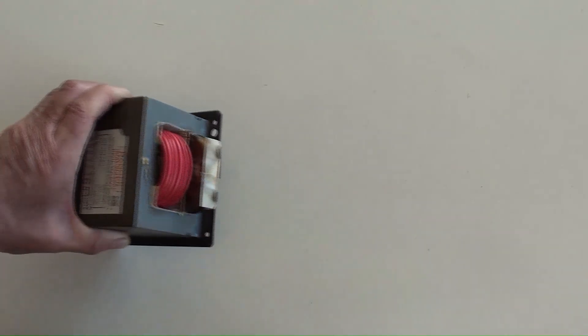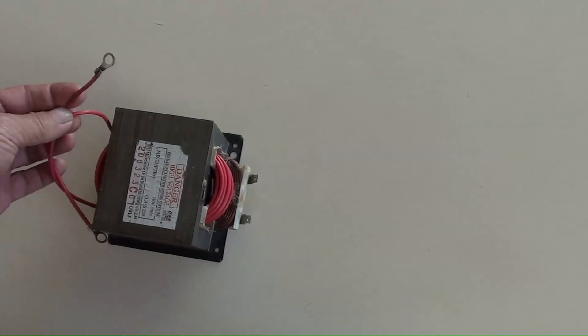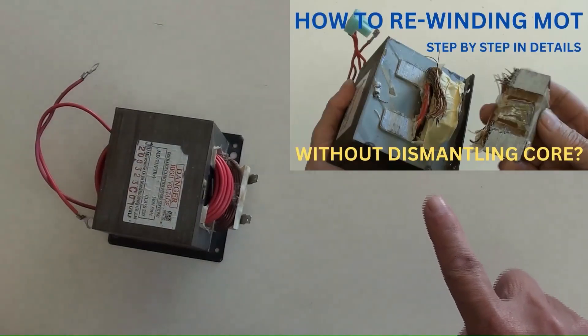The DIY-made coil of 28 turns here serves as the primary. Its winding wire is equivalent to AWG 10, which can carry a maximum of 20 amperes. How to DIY a transformer like this one can be watched in a video on my channel.